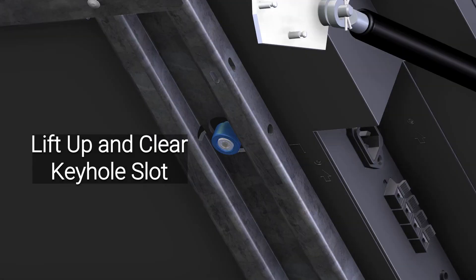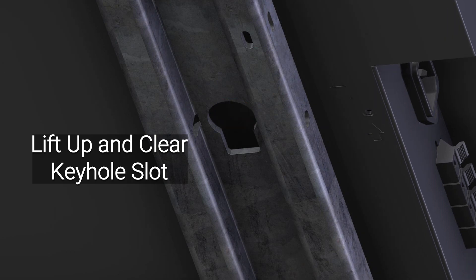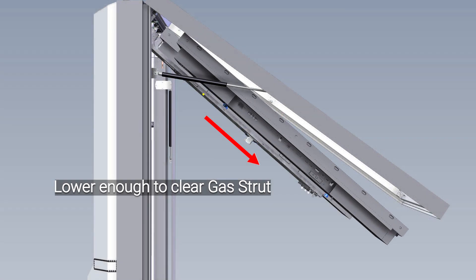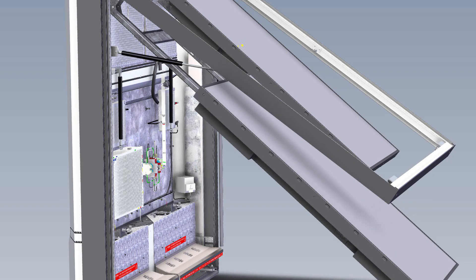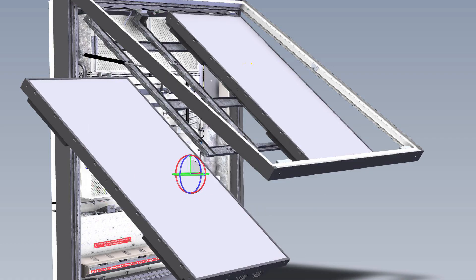To remove the LCD, use two people to lift the LCD upward and then outward from the keyhole slot. Once clear from the slot, lower the LCD until it can be maneuvered past the gas strut supporting the door. Exit the enclosure from the left or right side and place the LCD in a safe location.